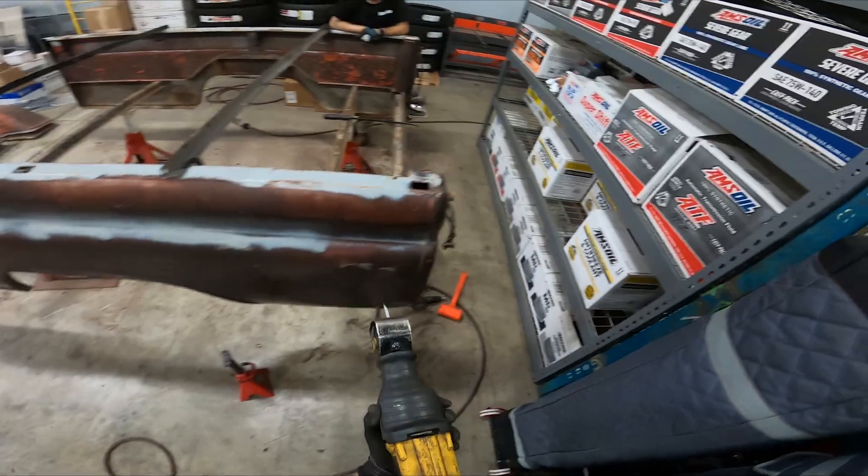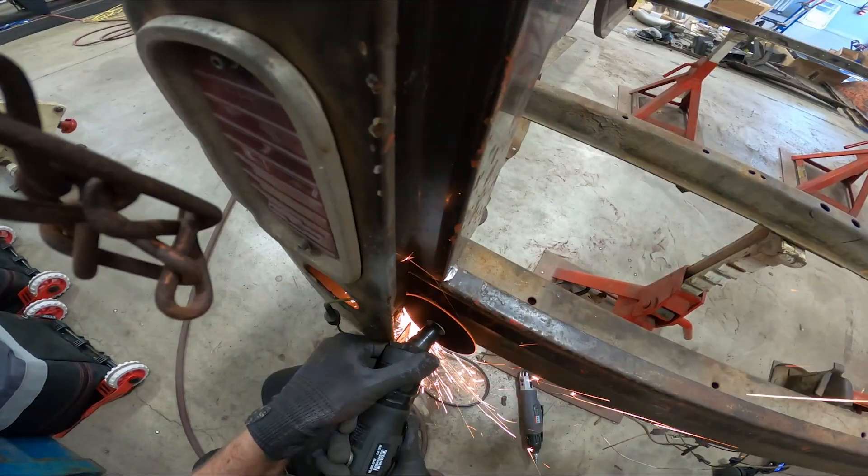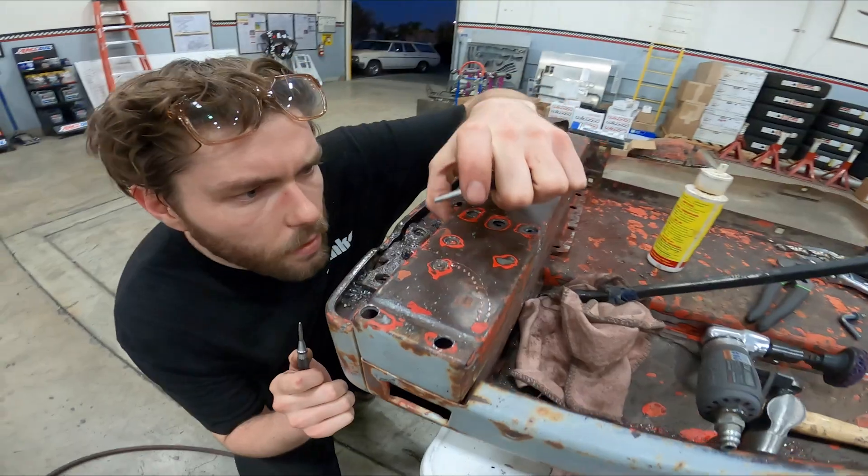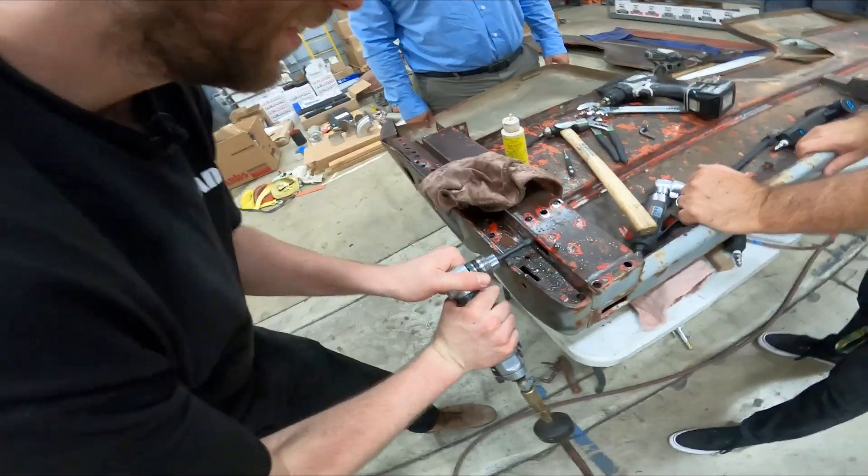It's time to dismantle the bed on our '66 Chevy. I think the guy that spot welded this was getting paid by the weld — do we have trouble busting it apart. When Eric's done with it, it'll be holier than Mother Teresa.